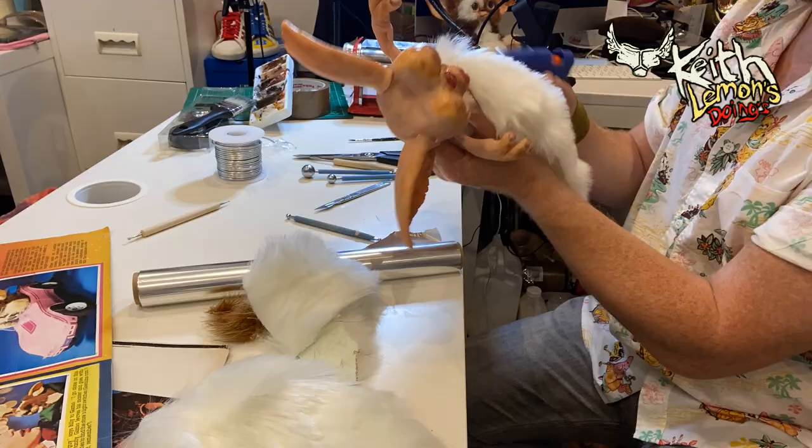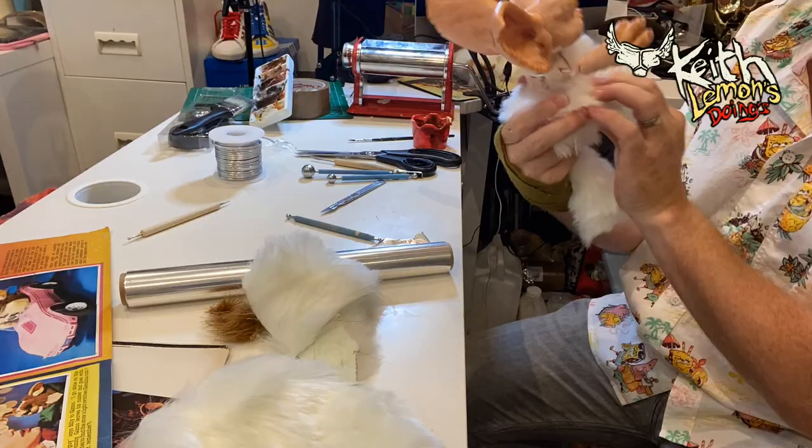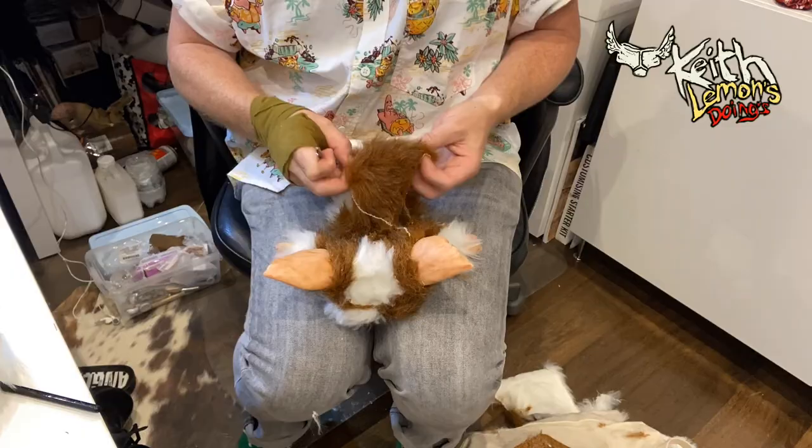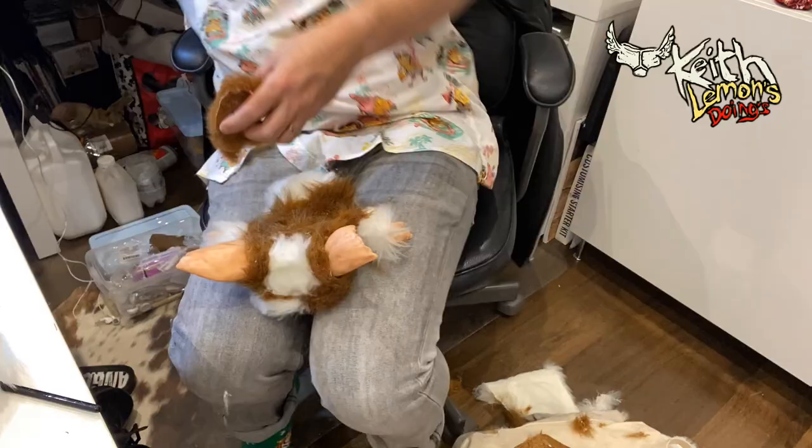After that it's time to stick the fur on. I get the fur from Amazon and I don't really use a pattern - I just cut it to shape as I'm gluing it on. I use a scalpel to cut the fur rather than scissors, because if you use scissors you just end up cutting the fur and trimming it down. So I cut it from behind using a scalpel.